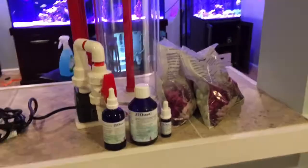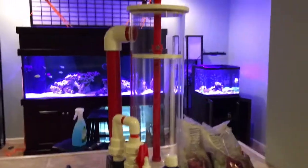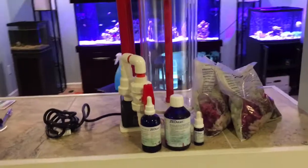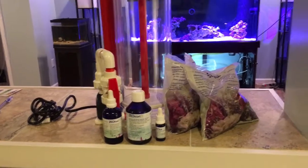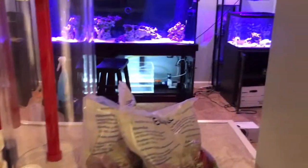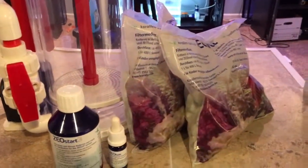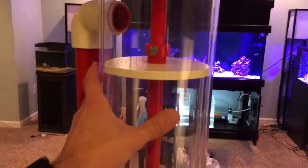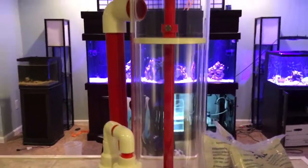I'm trying to do this tank right this time. I never had much luck with bio balls and I always wanted to run a Zeovit system, even knowing it's a challenge and involves a lot of housekeeping. I look forward to showing you guys how this reacts with my system. I am a noob at Zeovit currently, but I'm going to document my progress. For now, I'm going to leave the Zeofood out and use the zeolite media, Zeostart, and Zeobac in the reactor.